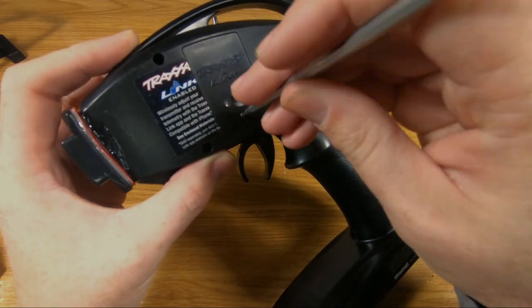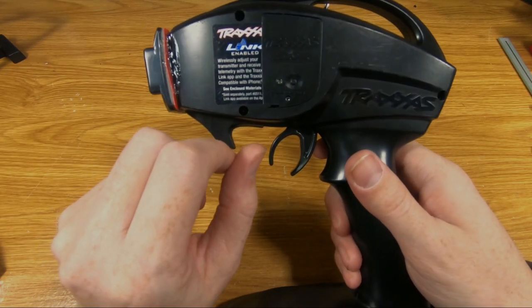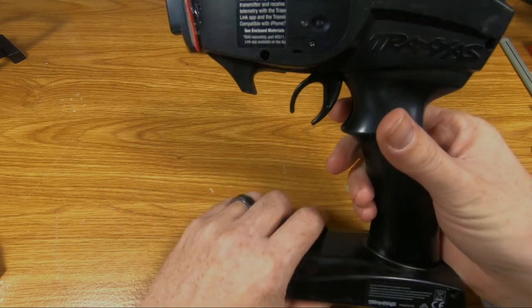Put the retaining screw back in place. There we go. We have the Bluetooth Link installed into the controller.